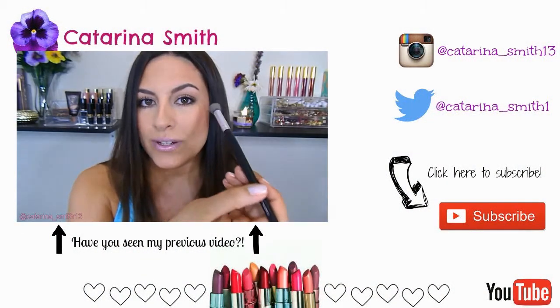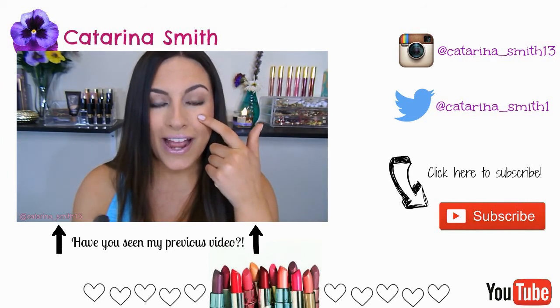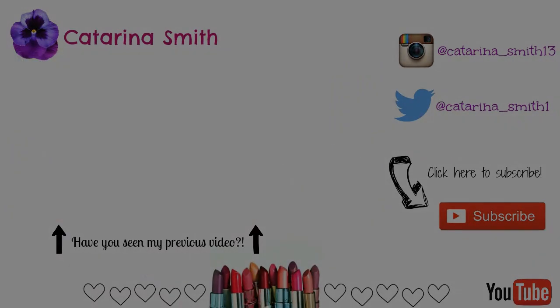Alright you guys, so this is the completed look. That concludes my makeup tutorial — get ready with me. I really hope that you enjoyed it, and please give it a big thumbs up if you did. Also, make sure to subscribe to my channel for new videos every Monday, Wednesday, and Friday and some bonus days. Thank you so much for watching, I hope you have a great rest of your day. Bye! If you guys want to check out my last video, go ahead and click the video playing — it is my top 10 favorite makeup brushes. You can also connect with me on Instagram and Twitter. As always, make sure to subscribe for more videos and I'll see you guys next time. Bye!